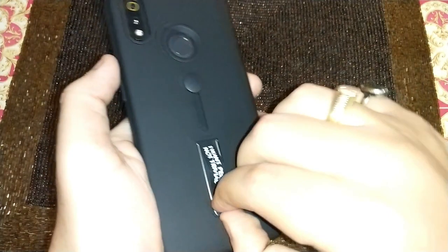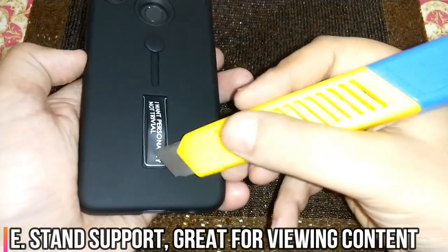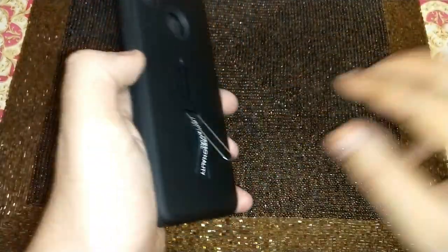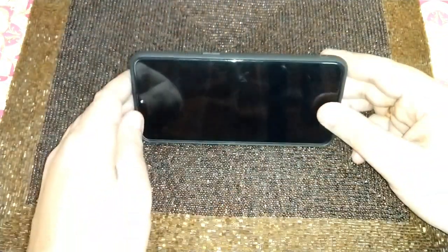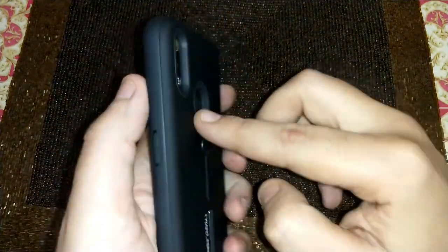This cover also comes with a stand that you can use. You can put the phone like this to view content. So that's also a good thing about this cover. On the sides it gives good protection because it's a two-layer cover.